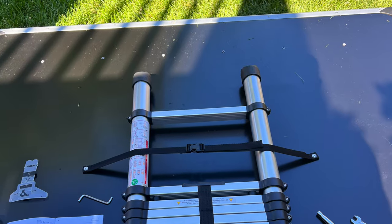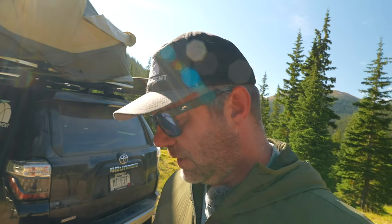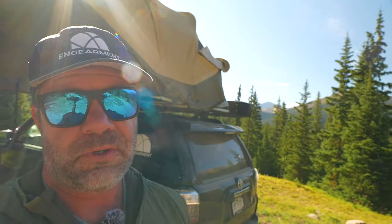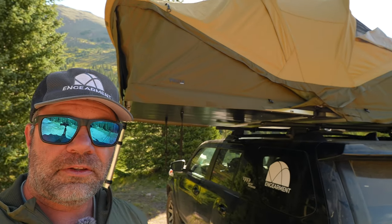Pretty easy to set up. Let's talk about the setup first. You're going to get a box — in this case, a 170-pound box — containing the tent and all the equipment. It's going to be very confusing at first; there's not a lot of English words in the instructions, just a lot of pictures. Fortunately, I have a lot of experience putting rooftop tents together. If you don't, I'd watch the YouTube videos on how installation goes to be better familiar with it.